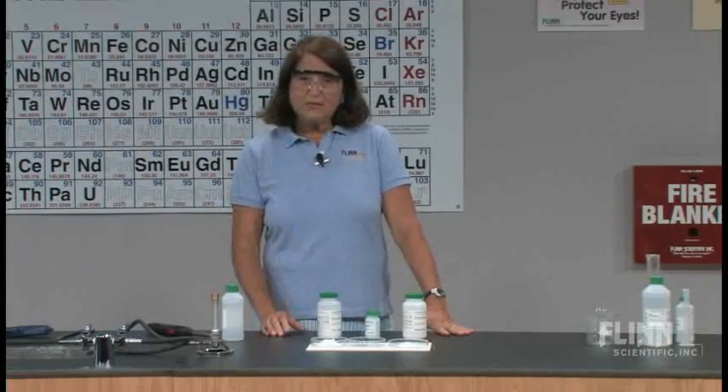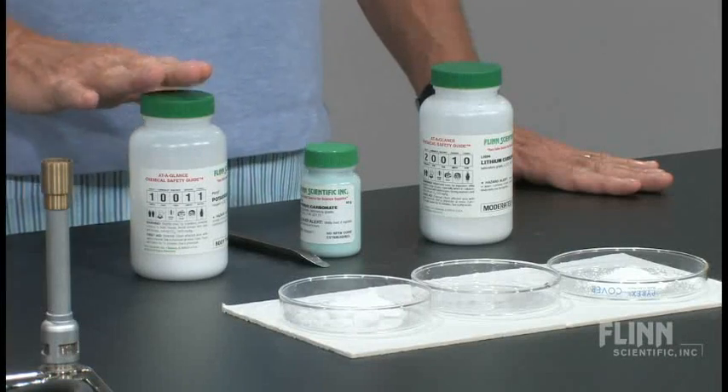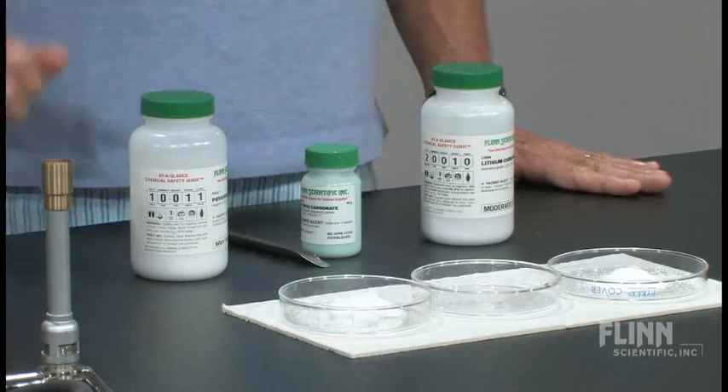What I have is three different carbonates to show you: potassium carbonate, copper carbonate, and lithium carbonate. Those are my three choices.